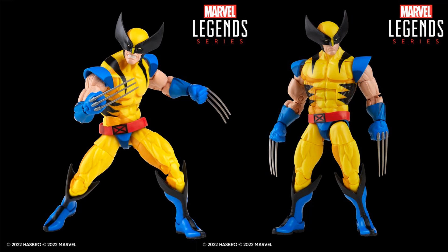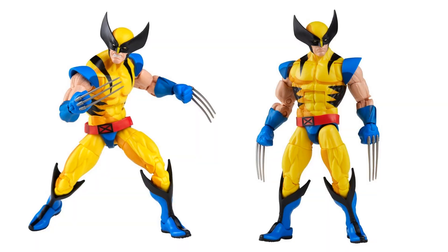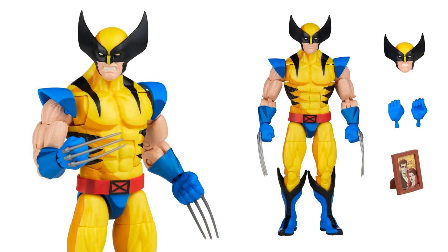Those were all the renderings; here are the actual images of the figures in hand. There are two different face sculpts for Wolverine — the grimace and the stoic — both sets with claws. He comes with extra hands without claws and also the picture frame with Jean and Scott. You can see that cell shading more clearly in the zoomed-in picture.